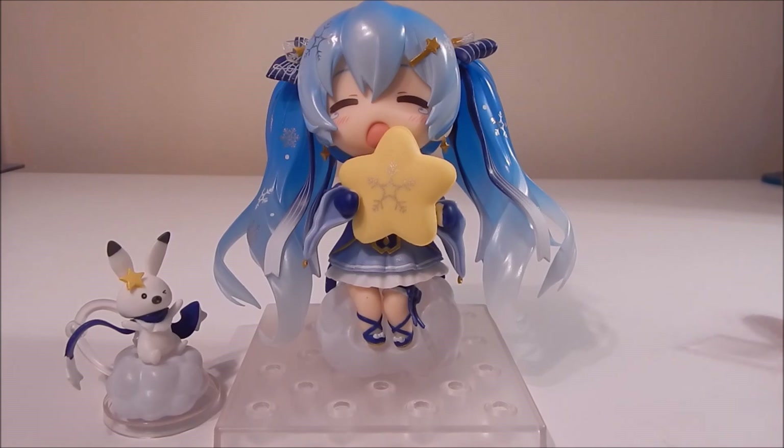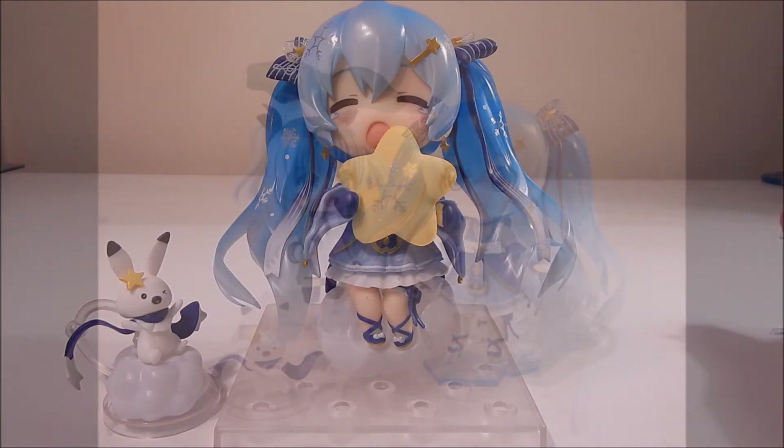So there she is guys. Thanks for watching. Let me know what you guys think in the comments below — do you love her, do you hate her, are you waiting for the next Snow Miku instead or whatever? Let me know. Thanks for watching. Bye bye.